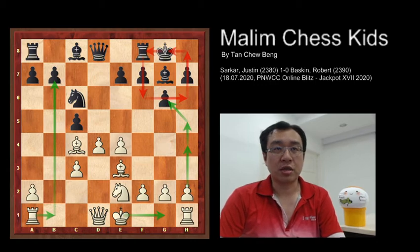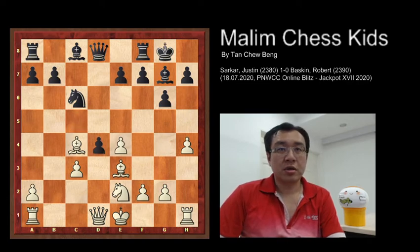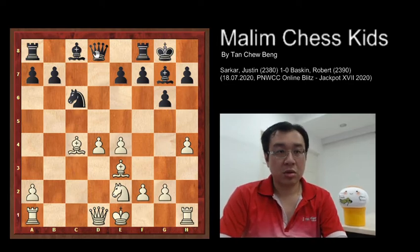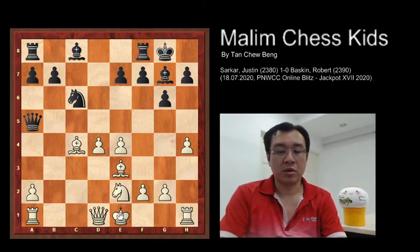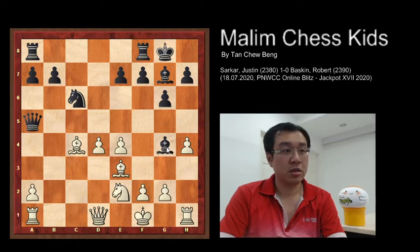So the game goes: h4, cxd4, cxd4, queen to a5 check. Here white meets the king move and there is no need for castling — king to f1, bishop g4, pinning the queen.